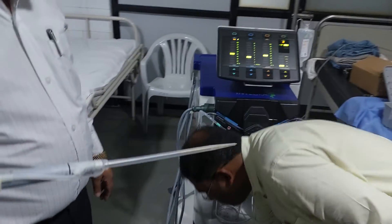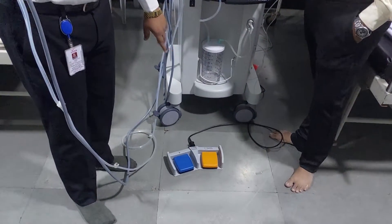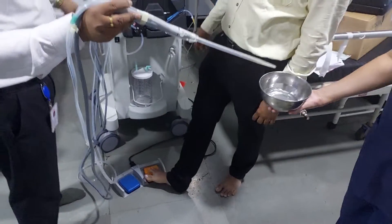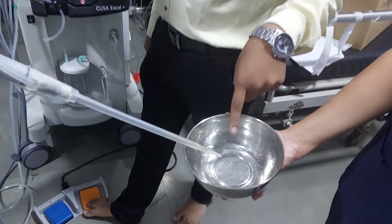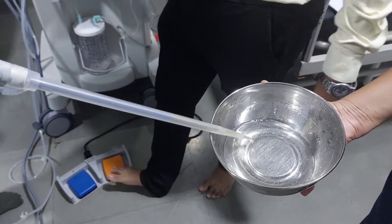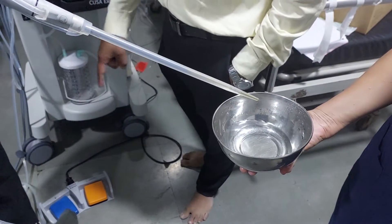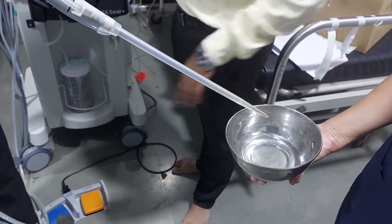They have provided a foot switch with color coding: one is orange color and another is blue color. When you press the orange pedal, all three functions are operated simultaneously. When you press the blue color, only irrigation — water will flow. So the blue foot pedal is only for the irrigation purpose, and for the main function we have to use the orange pedal.